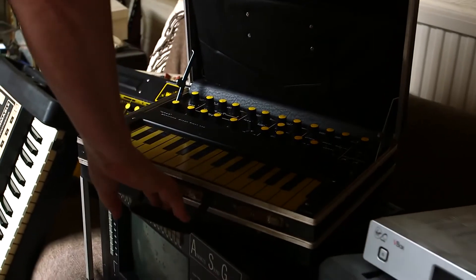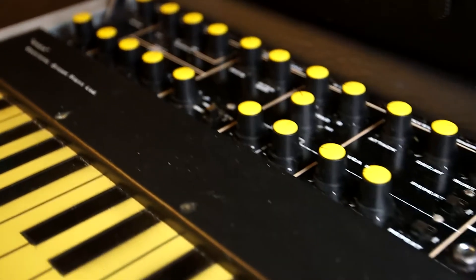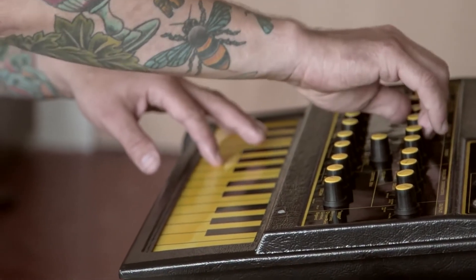That is the prototype of the Wasp. The Wasp, I think, is one of the most important synthesizers of the time. A lot of serious musicians felt that it was a little toy-like, even though the sound itself is incredibly sophisticated. And you could never not recognize it — it sticks out, even more so the Oscar.